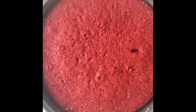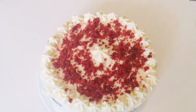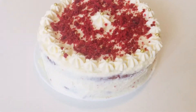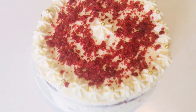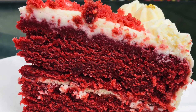My cake is out from the oven. My red velvet cake is ready! It's a half naked cake — I haven't covered it properly. Look at it, it's looking so delicious!